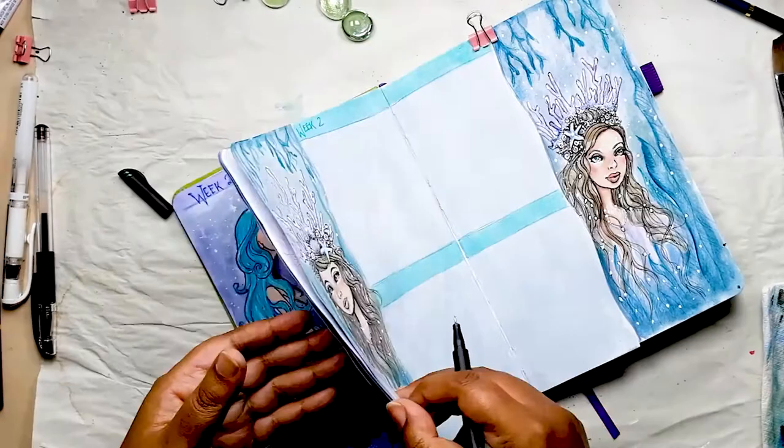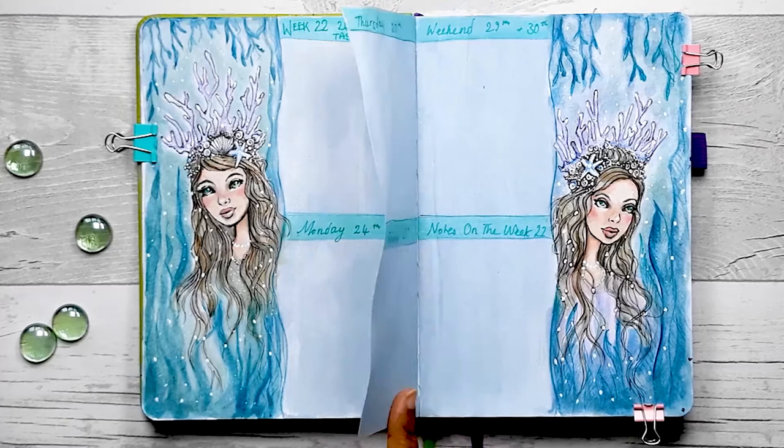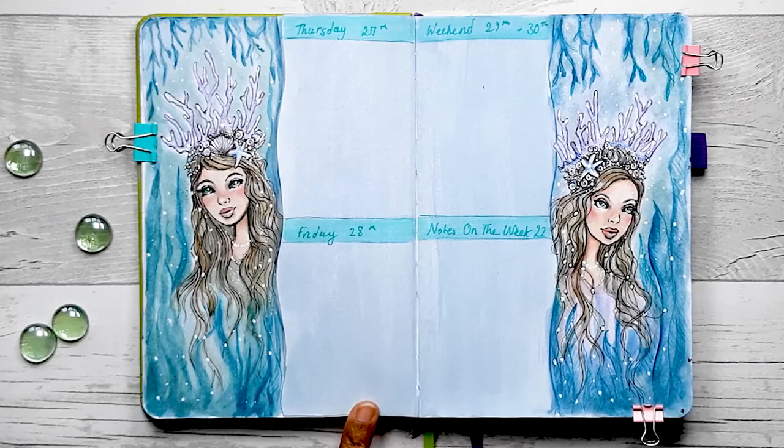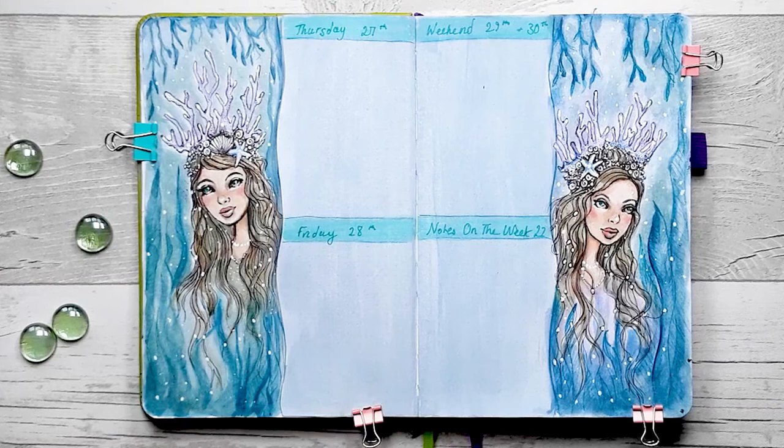And here we have the finished mermaid queen spread. I think it looks amazing and I cannot wait to do a larger version on watercolour paper personally. I really think they look spectacular and I hope you've enjoyed this tutorial as much as I have. Next week it's going to be the June Plan With Me monthly spread, so I look forward to seeing you then — hope you can join me. Bye for now!